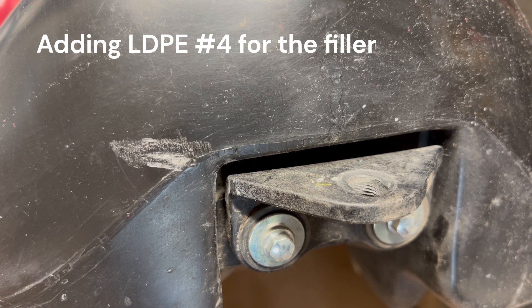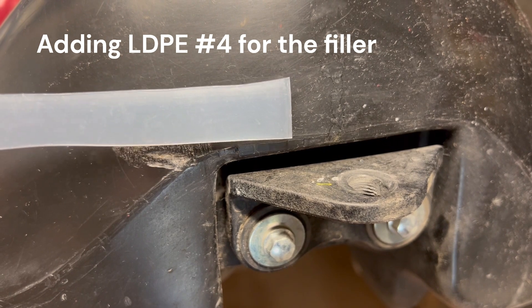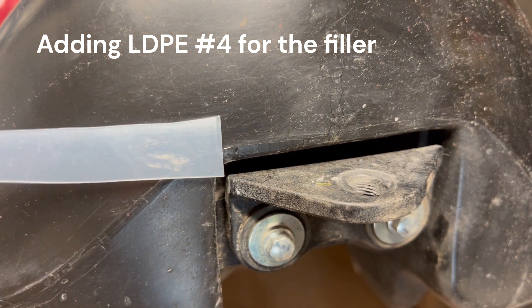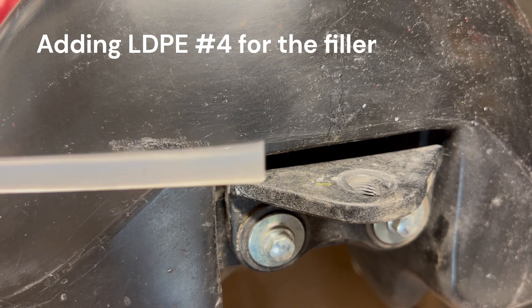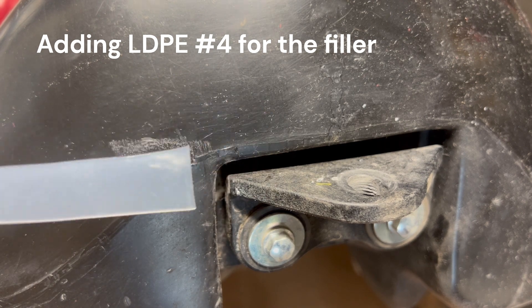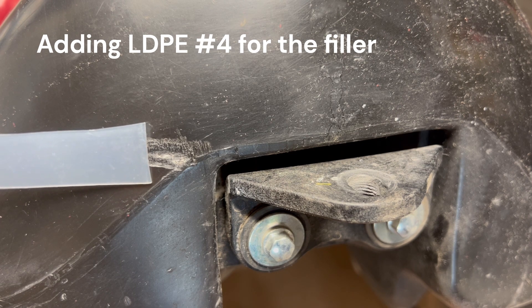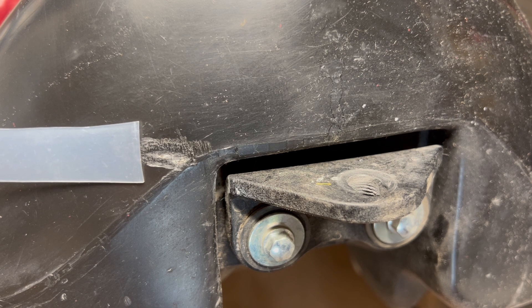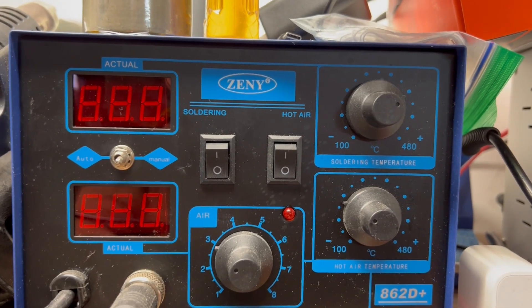We'll get the heat gun going. With the LDPE plastic — this is just some strips I cut from a condiment bottle flip top lid. On the recycle symbol this is number four — make sure you use the number four recycles, the low density polyethylene. There's a lot of science behind that I don't quite understand, but from what I've read this should work out just fine.